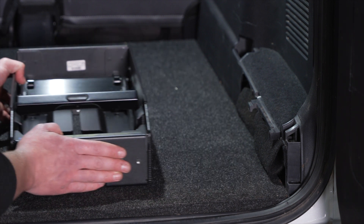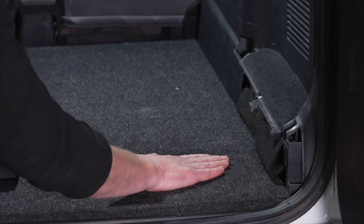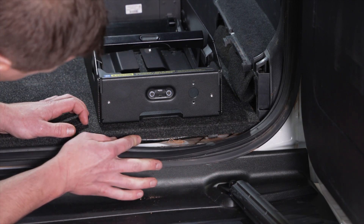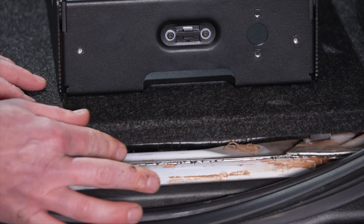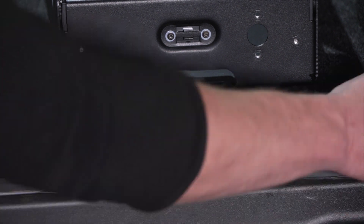Before you begin mounting the PowerDock, ensure that the mounting surface is flat and safe to drill into. Make sure you're not drilling into any objects underneath the mounting surface. Ideally the mounting surface should be a single layer rather than multiple layers, and if you're mounting into sheet metal, the sheet must have a minimum thickness of one millimeter.